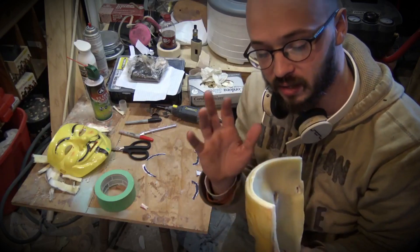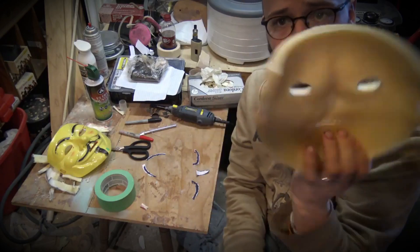All right, so it's been a few days. I added another five layers of spectra cloth, so it's something like that.